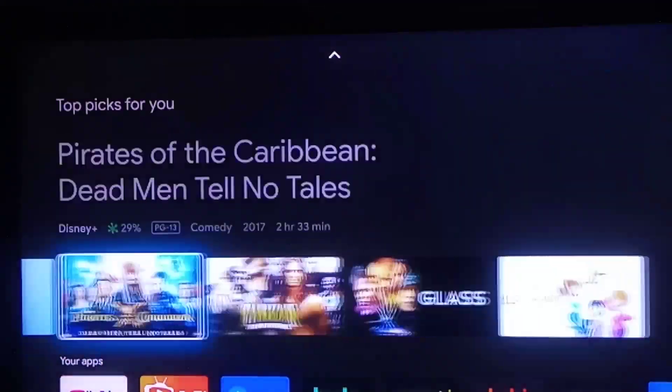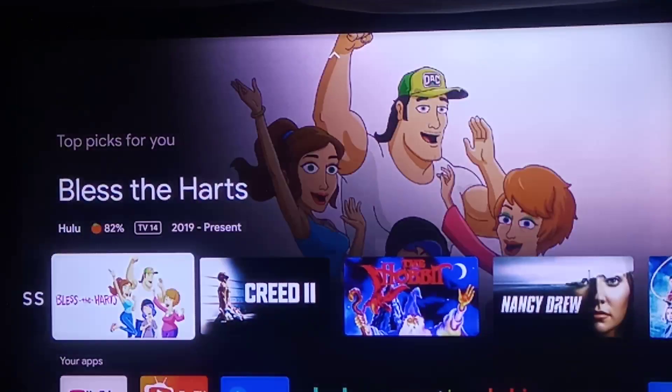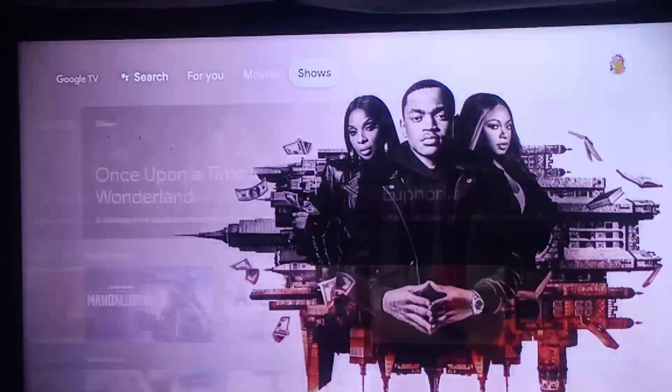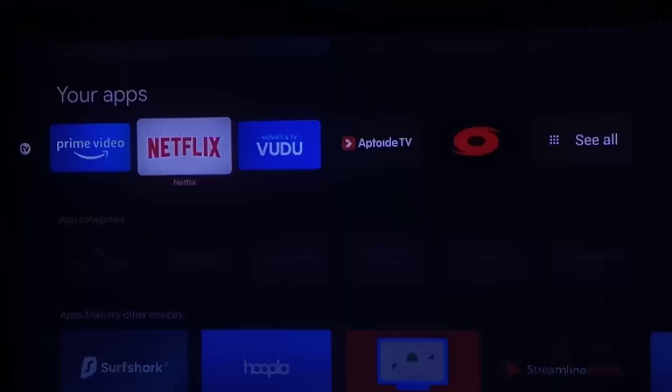That's how you do that, guys. I hope this was kind of helpful for you. You can also just press the back button so you don't have to press that. But with Netflix and stuff, you're probably going to have to just exit the app itself. Some apps will open automatically, some apps won't — they'll have to load.